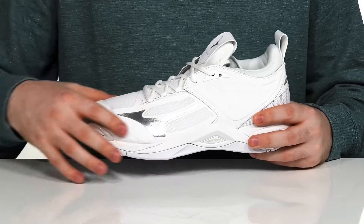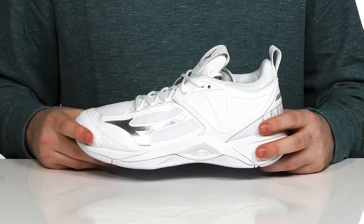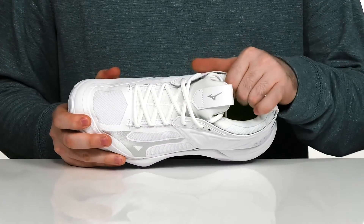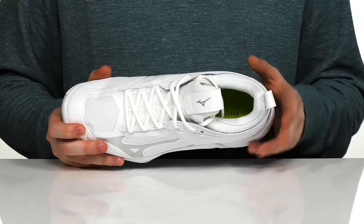It's made with DuraShield technology that wraps around the toe and the heel to keep you protected much longer. With the DynaMotion Fit, it's going to keep it nice and secure with a form-fitting interior to keep you always fitting securely and comfortably.